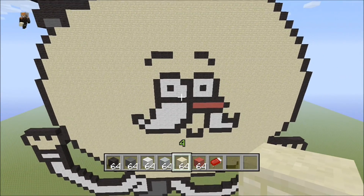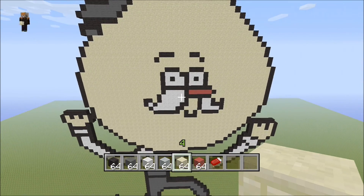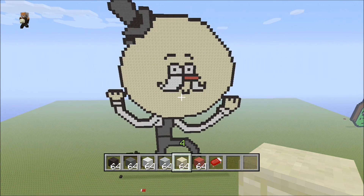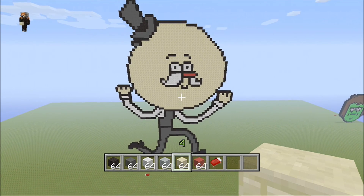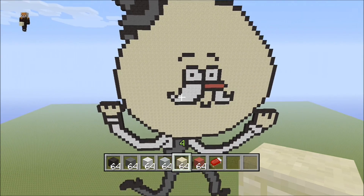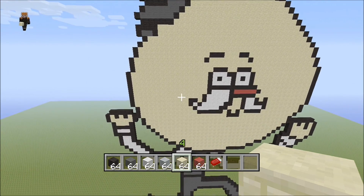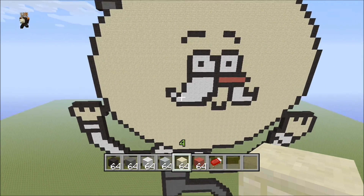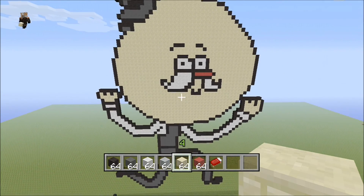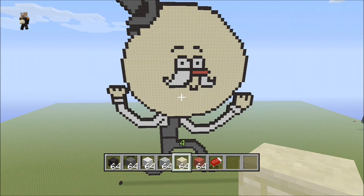That completes our Pops pixel art tutorial from the hit series Regular Show. Leave a like on the video if you enjoyed this tutorial, or subscribe if you're new to the channel. Post in the comments below if you want to see something new built — I'll try to build it as soon as possible. Hopefully the tutorial didn't take too long and I was able to time-lapse everything successfully. Thanks for tuning in guys, this is PhoenixF1 and I'm signing out.